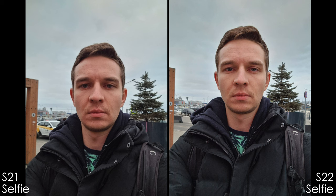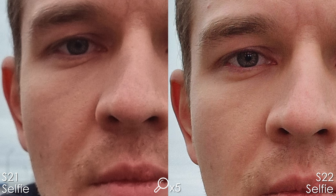The selfie mode is much better and really improved on the S22 Ultra. It's more sharpened, has more detail — very good job.